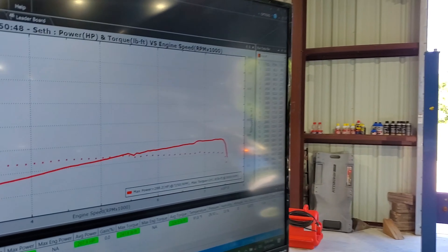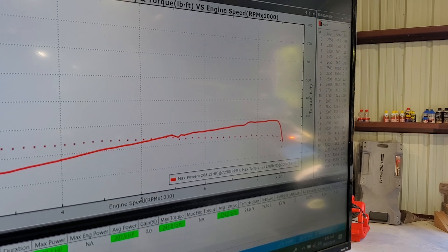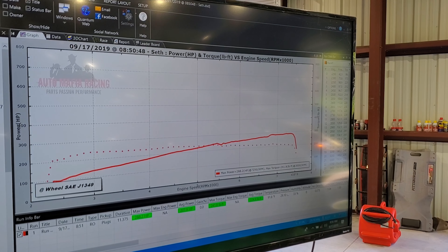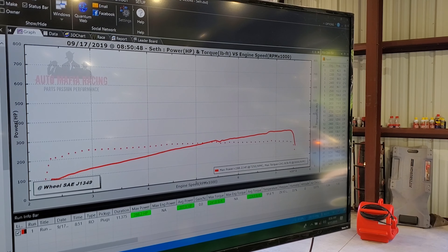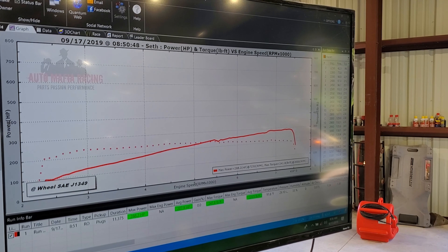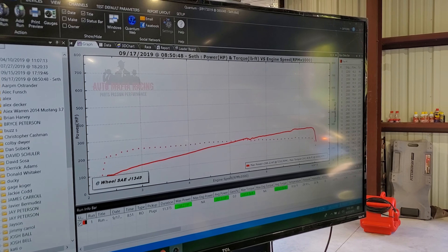Not bad guys - the car made 288 horsepower and 241 foot-pounds of torque on SAE. That was an unloaded dyno run, but it looks pretty good. That's a really healthy torque curve, over 200 the whole way, and it just climbs pretty steadily. It does have a kind of funky dip at about 5500 RPM, then keeps climbing. I think we can probably gain something for sure with the tune.